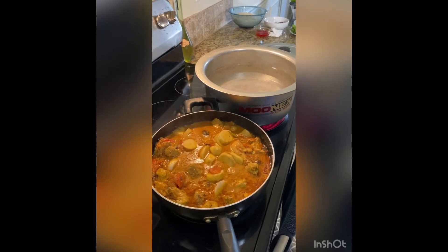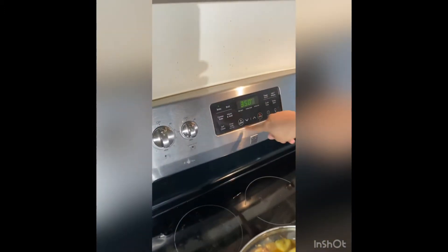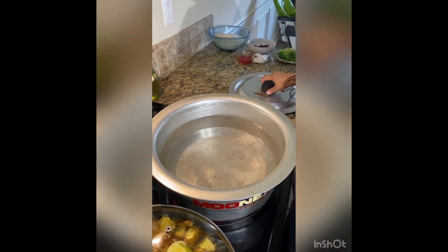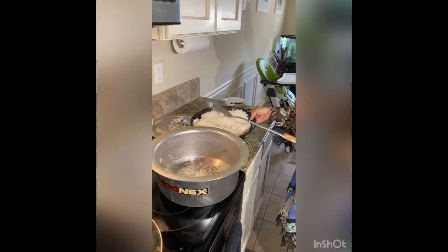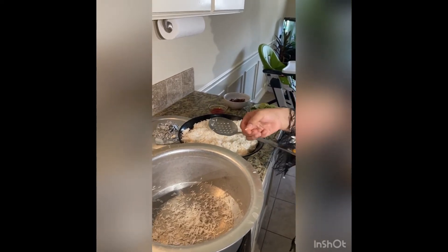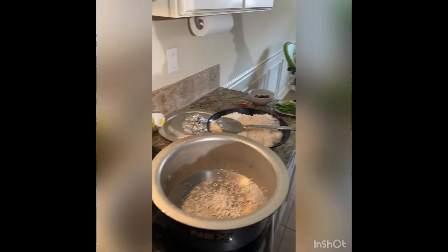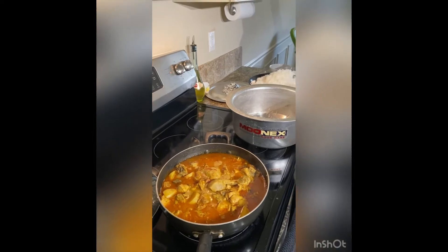Meanwhile, we preheat the oven to 350°F. In a separate pan, we boil the rice — about 15 cups of water — until the rice is half cooked, not fully cooked. The masala is ready too, so now this is the last step: we will start making the layers.